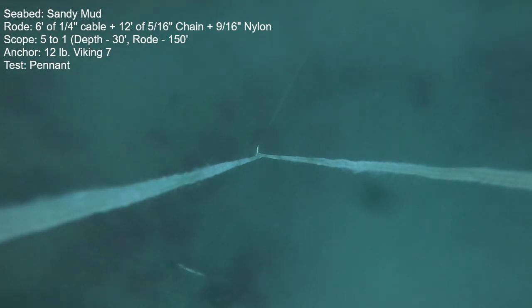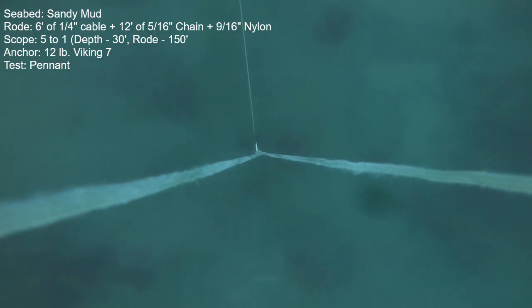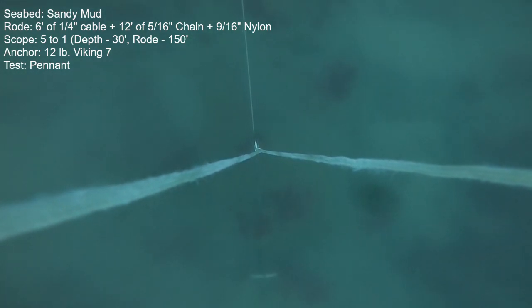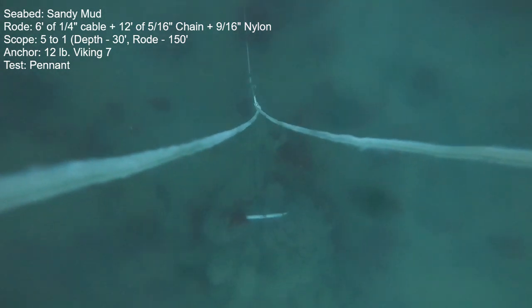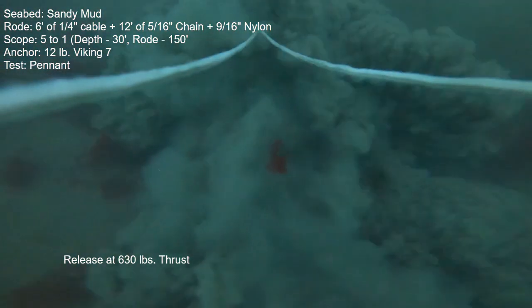Here's a second try with the cable pennant, and visually it looks exactly the same. This time, however, the anchor did release at less thrust — it was 630 pounds. And if you average those two numbers, 750 and 630, lo and behold, you end up with the same release number as with no cable pennant: that's 690 pounds. So the conclusion for this anchor in this seabed is that the addition of the pennant has made no difference whatsoever.